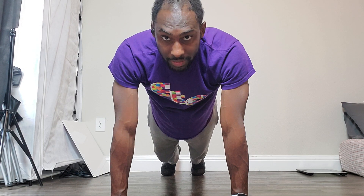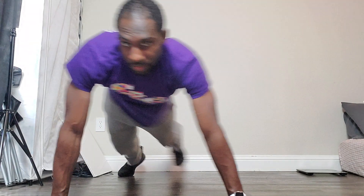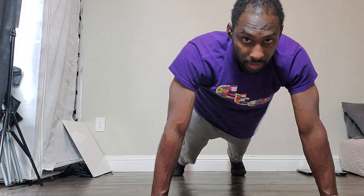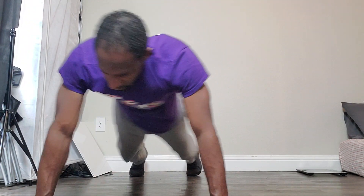That back is flat, that butt is down, and you're simply going to go step over with your leg and your arm this way, and then bring the other one in. Go the other way this way, bring it in, go back, go back.